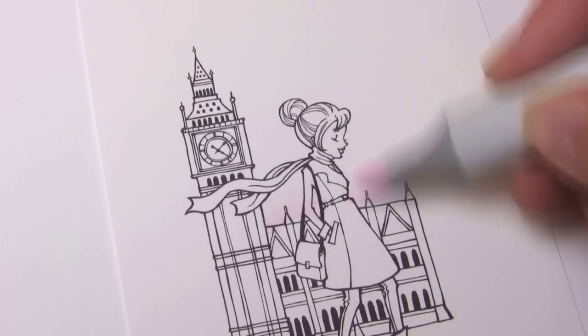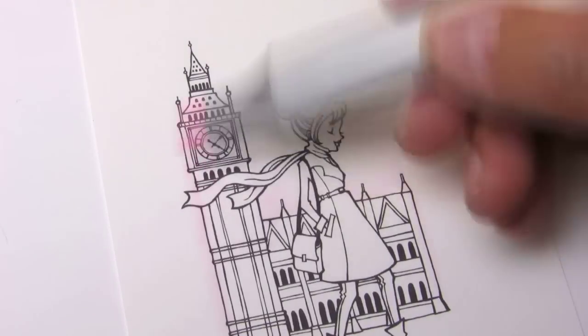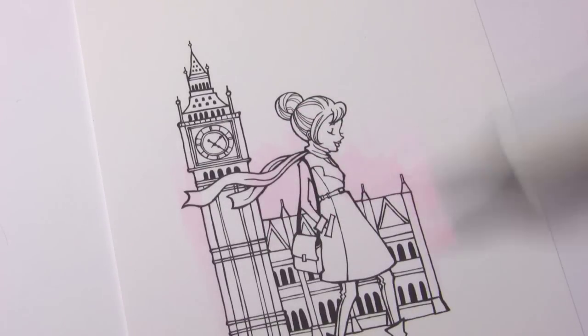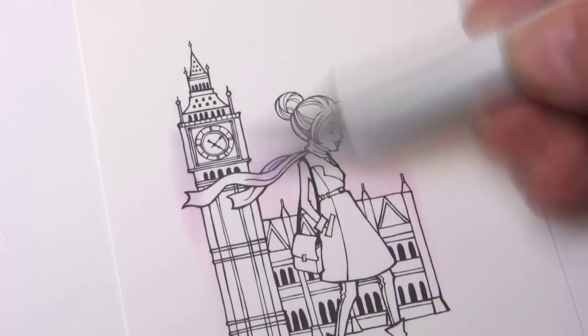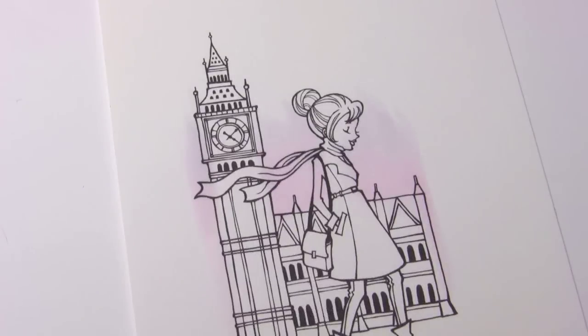I'm using the brand new release called London Charlotte because, of course, with my sister being a Londoner, it seemed appropriate. And I'm using my triple and quadruple zero markers — the RV, the BV, all the ones with three or four zeros after them — and just using a mix of them to make this rainbow sky.